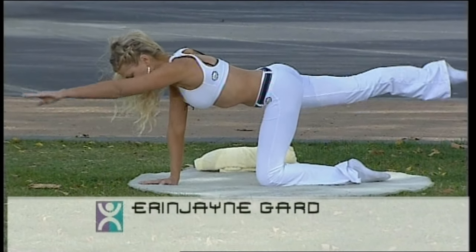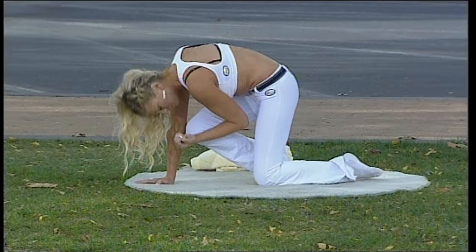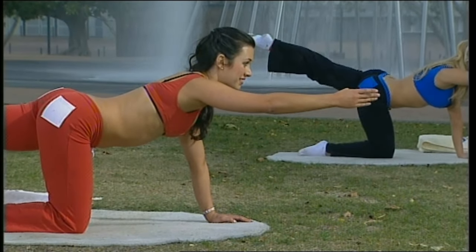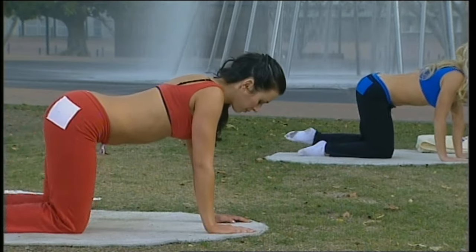Now let's try something different: curve the spine in and bring your knees to your nose, then all the way out. This takes a little bit of balance — you needn't do this one if you're not feeling comfortable with it. You can stay with the previous one.